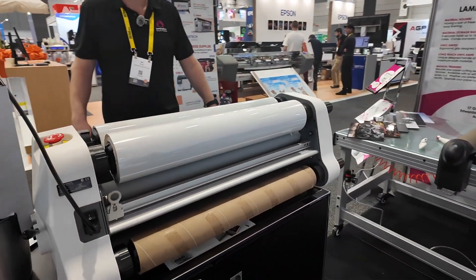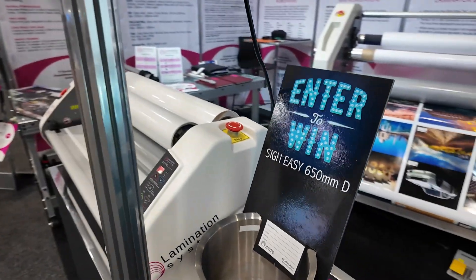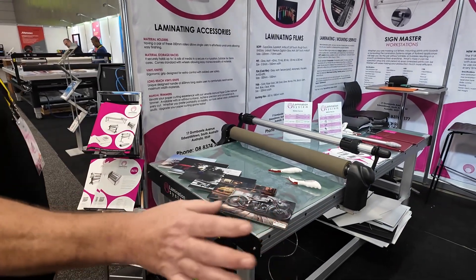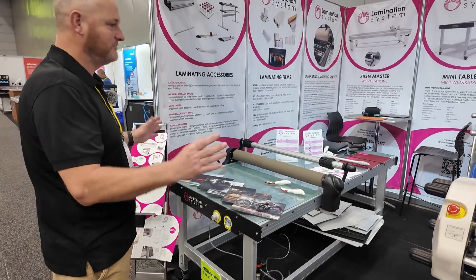This one we're actually giving away, so some lucky person is going to take this home — or we hope they are, so we don't have to bring it back. Coming over here, this next machine is our mini table. This sort of goes hand in hand with the 650. These two machines together can give you sign making capabilities on a smaller level.